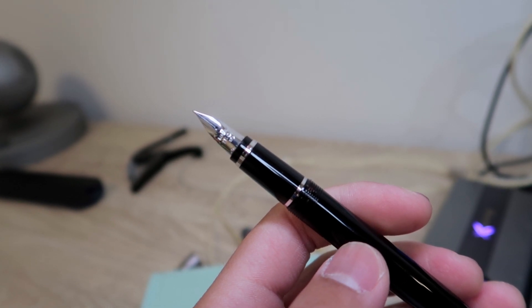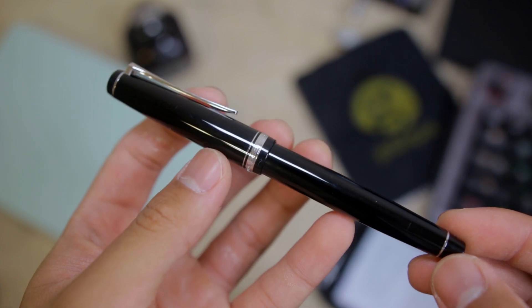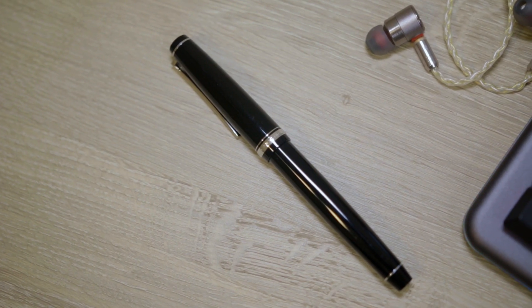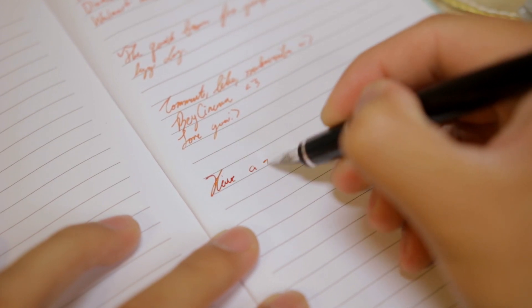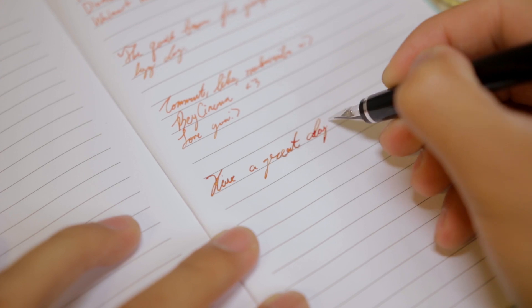If you like a glass-like writing experience, this pen might not be for you, but I highly recommend you check this pen out anyway because I think it's very worth it. You can definitely use the Falcon as an everyday pen as it is very reliable. I have not had any hard starts or skipping issues ever since I got it. This pen puts down a wet line with great flow, considering it's a soft fine nib.